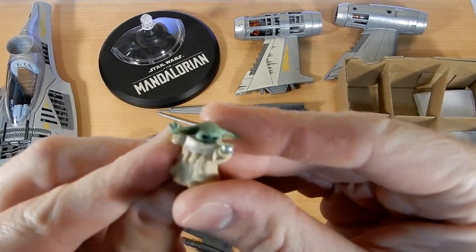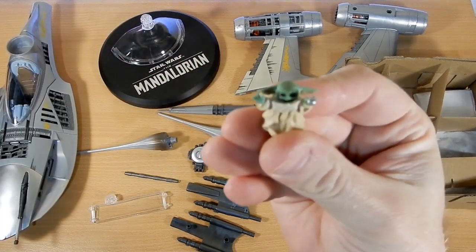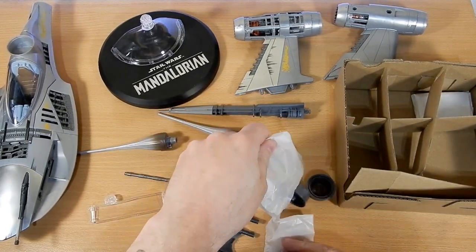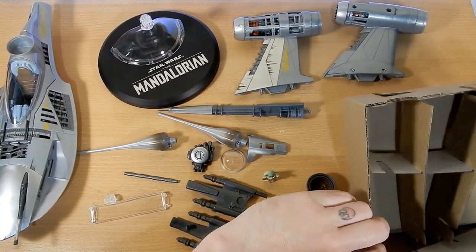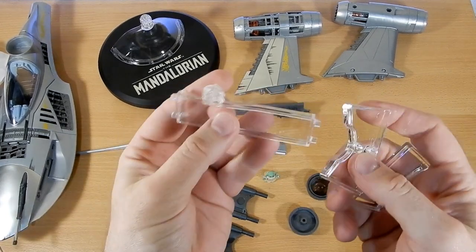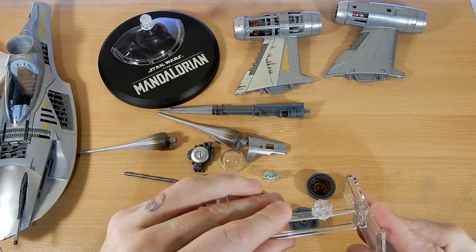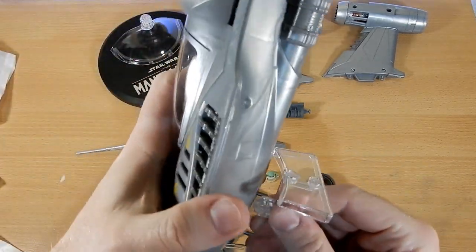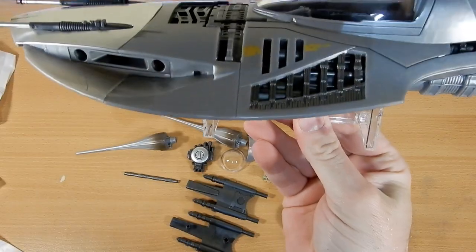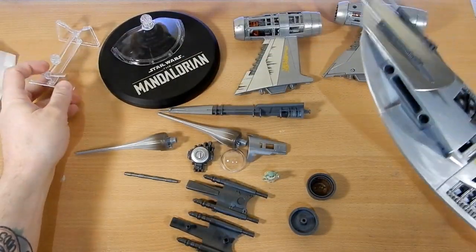The hot rod engine will sort of clip onto the front. This is Grogu having a great time - that's super cute, love him. Parts for the engines. The last two bits of the stand - you do have a flat base stand as well. That will sort of pop in there - there we go, so that sits in there and you can just have it sitting flat on the table and display it that way. That's really cool too if you're doing photography. Love those options.